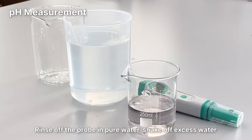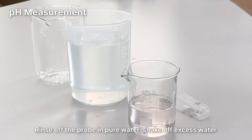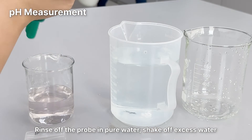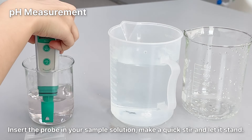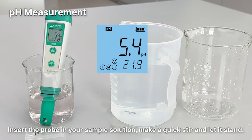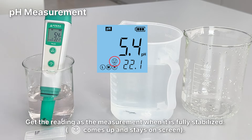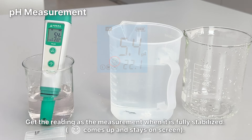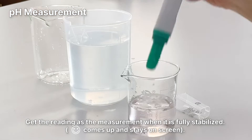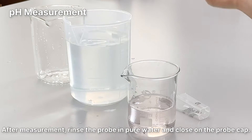PH Measurement. Rinse off the probe in pure water, shake off excess water. Insert the probe in your sample solution, make a quick stir and let it stand. Get the reading as the measurement when it is fully stabilized. After measurement, rinse off the probe in pure water and close on the probe cap.